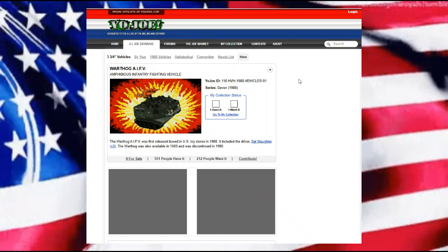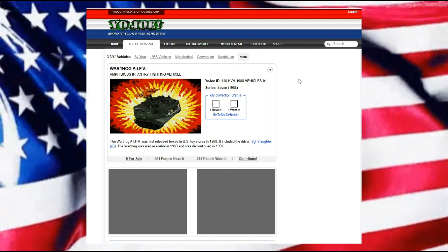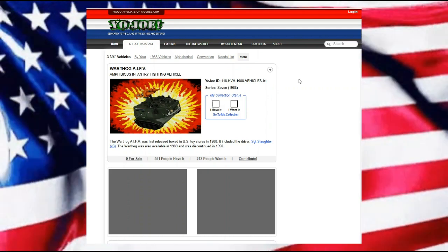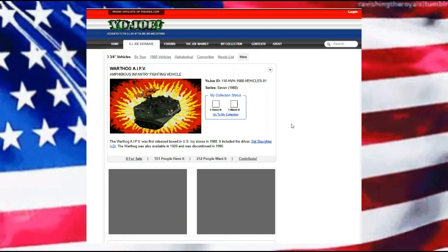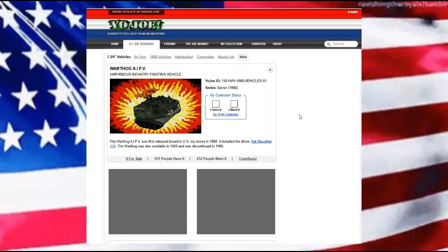Hello everyone and welcome back. Today we're looking at the Warthog. This is the amphibious infantry fighting vehicle, most notably what the Marine Corps uses to get their troops on board land from one of their assault ships.